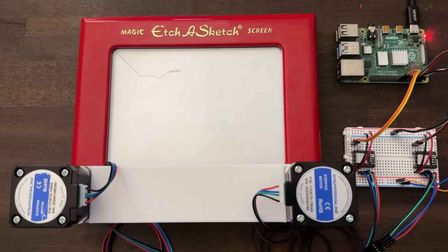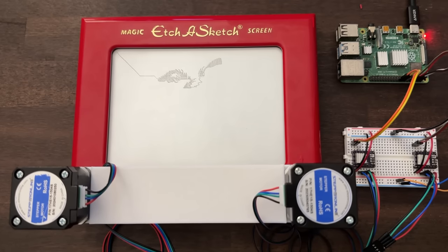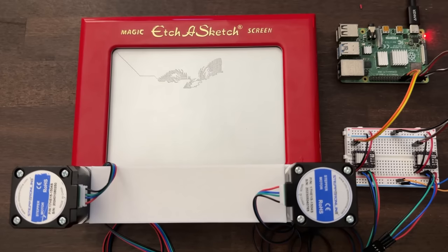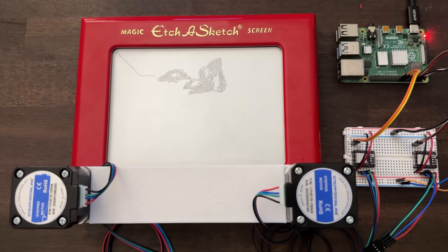We're going to start drawing the dog now. You can see this is going pretty fast — this video is not sped up, this is real time, and it took the stepper motors about 2 minutes to finish the drawing. The stepper motors did get really hot and were producing a lot of noise and vibrating a lot, but it was working great, so I'm really excited about that. I'll stop talking — you guys can watch. This is very satisfying.